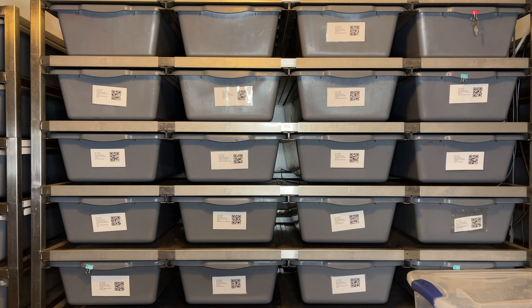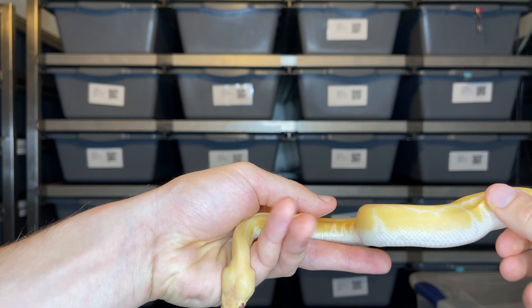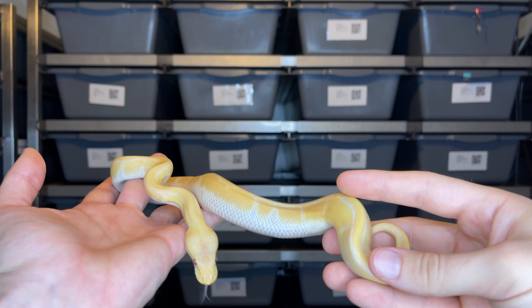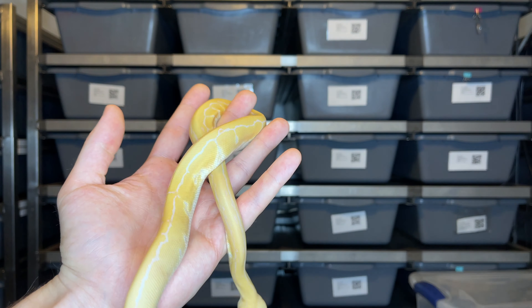Now let's start getting into some of the recessive combos. The first combo we're going to be looking at with the recessive gene is this guy right here — this is a lavender albino pinstripe. Check this girl out, she is awesome. Just a really, really beautiful animal.